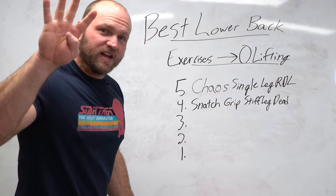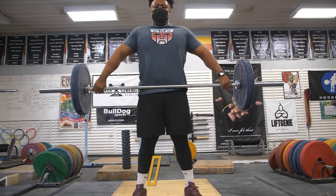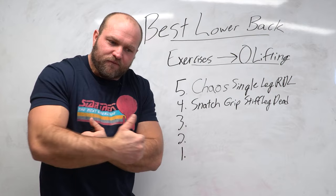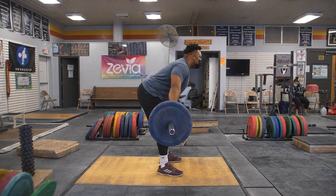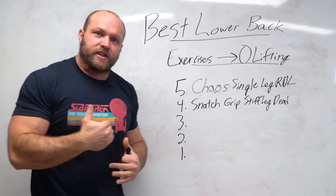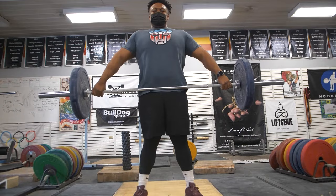Coming in at number four, I like to utilize snatch grip stiff leg deadlifts — a modification that's sort of a stiff legged deadlift mixed with an RDL. The reason I use the snatch grip is for lifters who struggle clearing their knees back off the floor. We want a vertical shin angle when pulling off the floor; difficulty achieving that is a sign of a weak lower back and weak coordination between the lower back and hamstrings. Strengthening that coordination helps the lifter clear their knees back and keep the bar tight, improving the entire posterior chain.